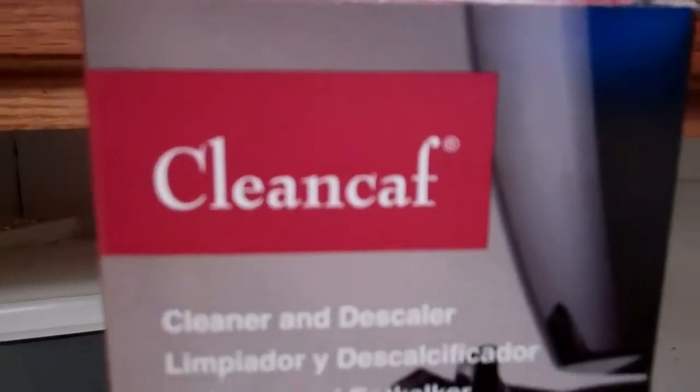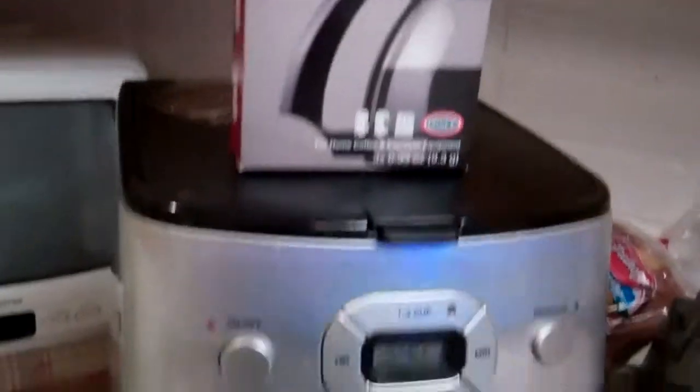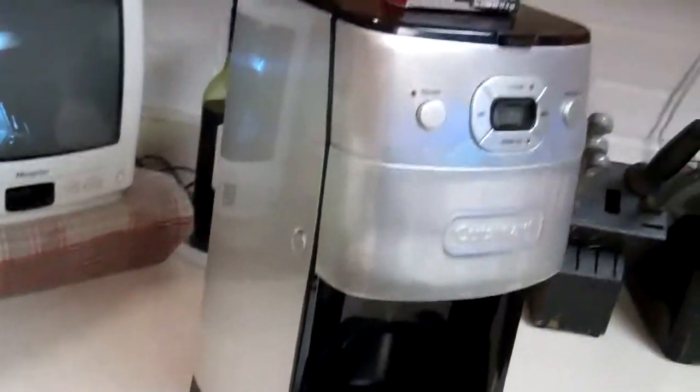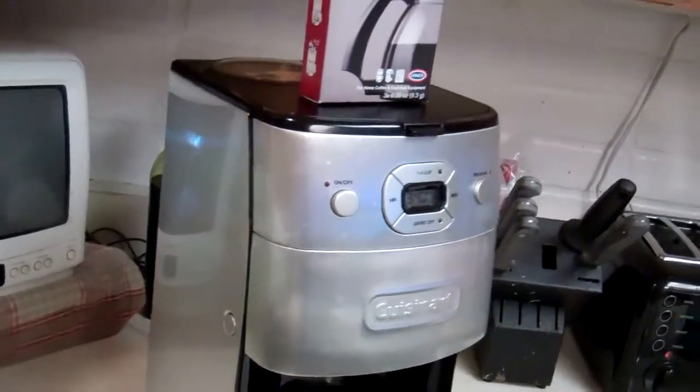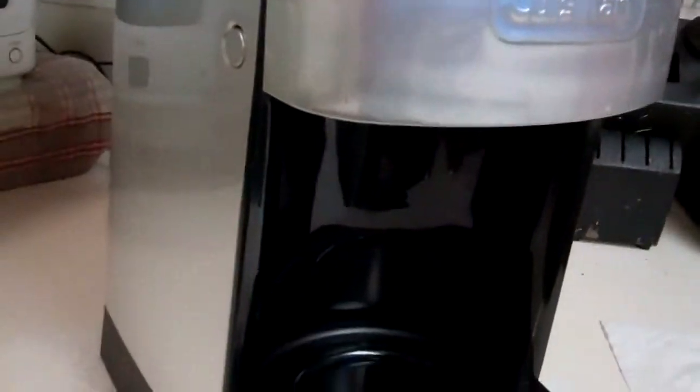Today's product test is Clean Calf brand coffee machine cleaner, found on Amazon.com. This coffee machine is run once a day, every day, seven days a week for the past year, and it's never been cleaned — other than taking this little piece out here every day, because you have to clean that.